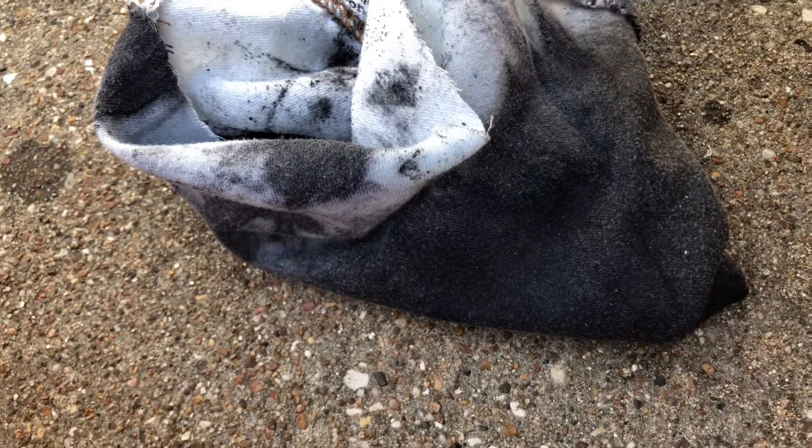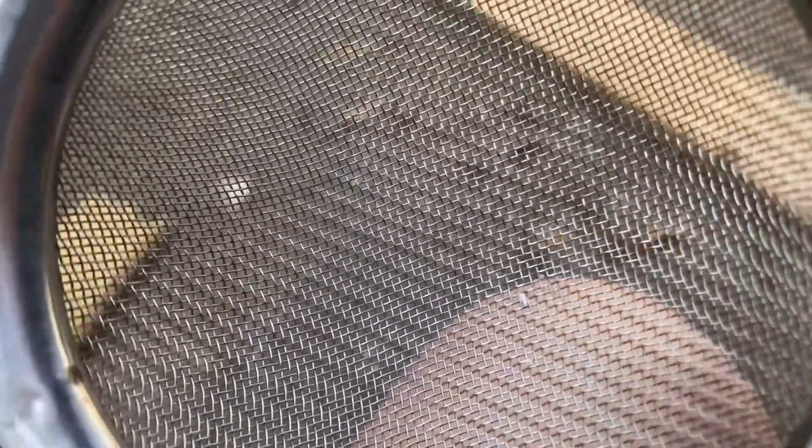I just got finished straining the water out of the black powder mixture. Now I'm going to take this strainer and push the damp powder into the little holes of the strainer — it should pelletize the powder, and it'll make it burn a lot quicker whenever it ignites.